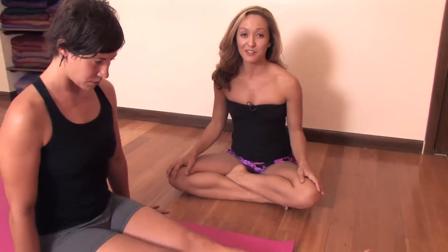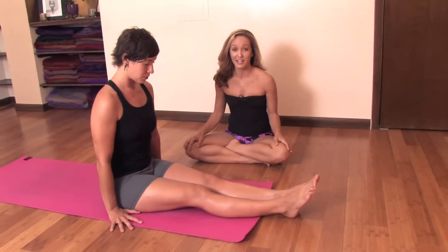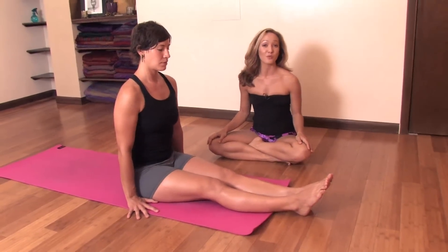Hi, I'm Kino McGregor and we're going to take a look at how to jump back from sitting. This is one of the most challenging postures in the Ashtanga Yoga sequence. It took me four or five years to really figure out what the dynamics of this are. Dailene is going to be my model today and we're going to break that down so you can try this right at home.